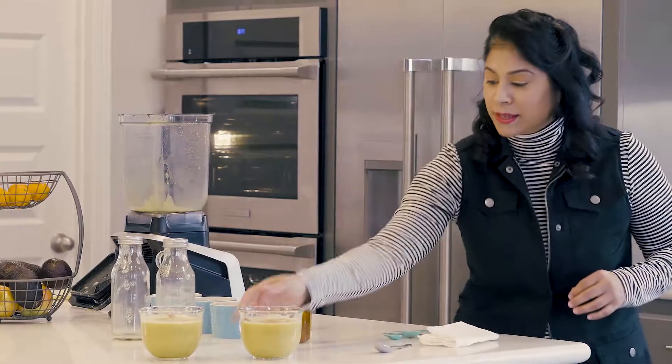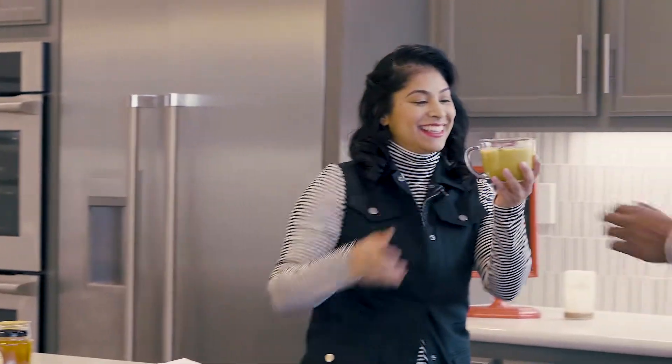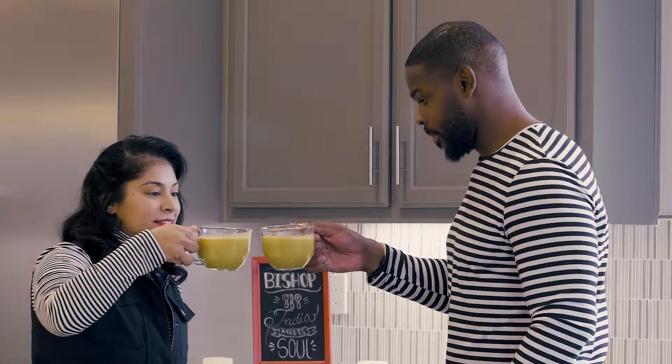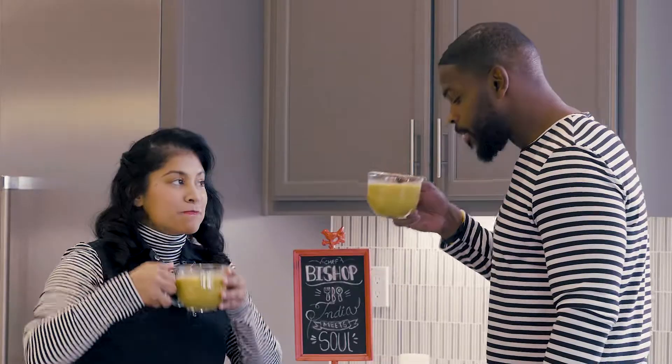Husband, would you like to try some? Cheers. Thank you.